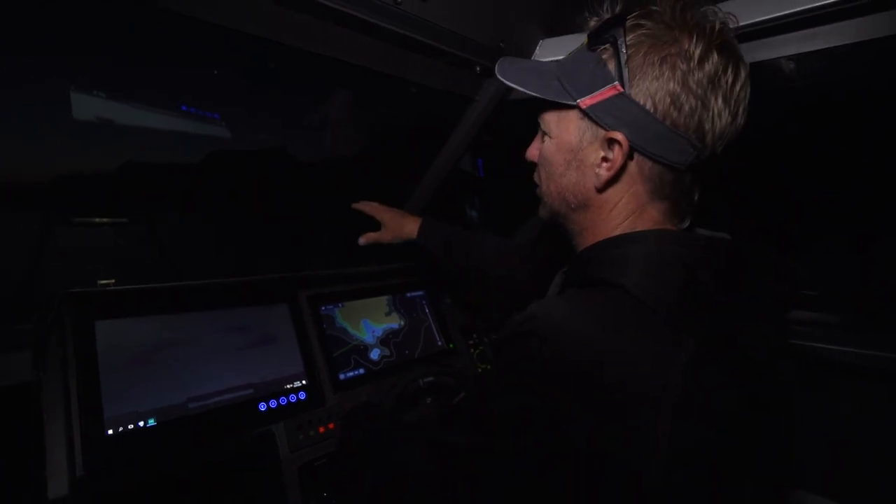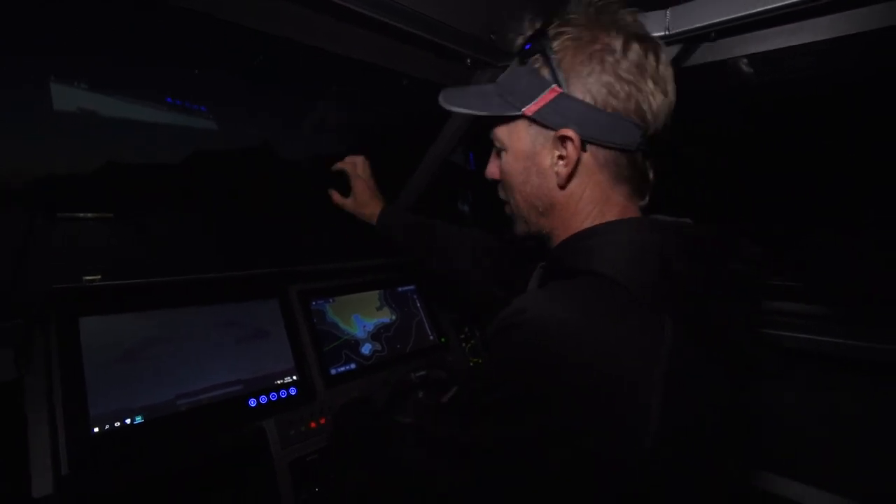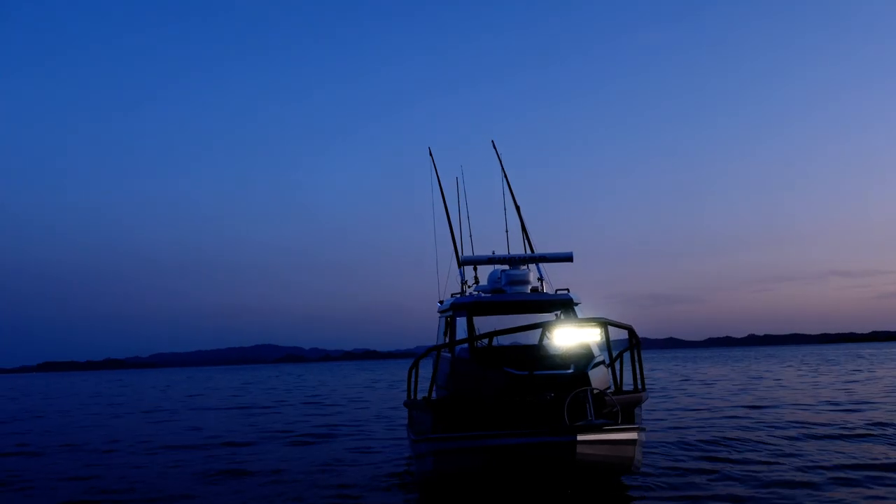They shine way out into the distance and illuminate everything in front of me, mounted right up the front of the boat. It doesn't yellow out like car headlights do — it's a bright white light, and it's been engineered to focus the light where you need it, in the distance.